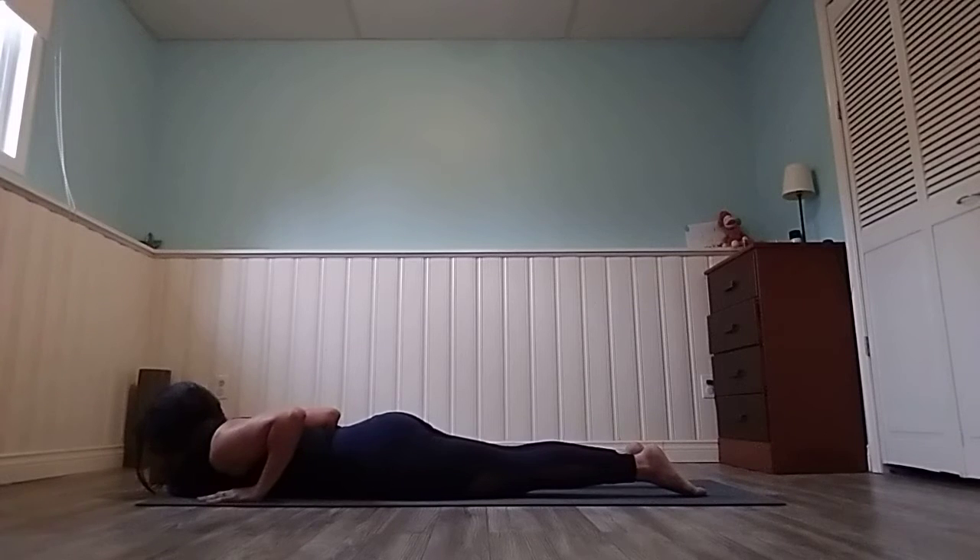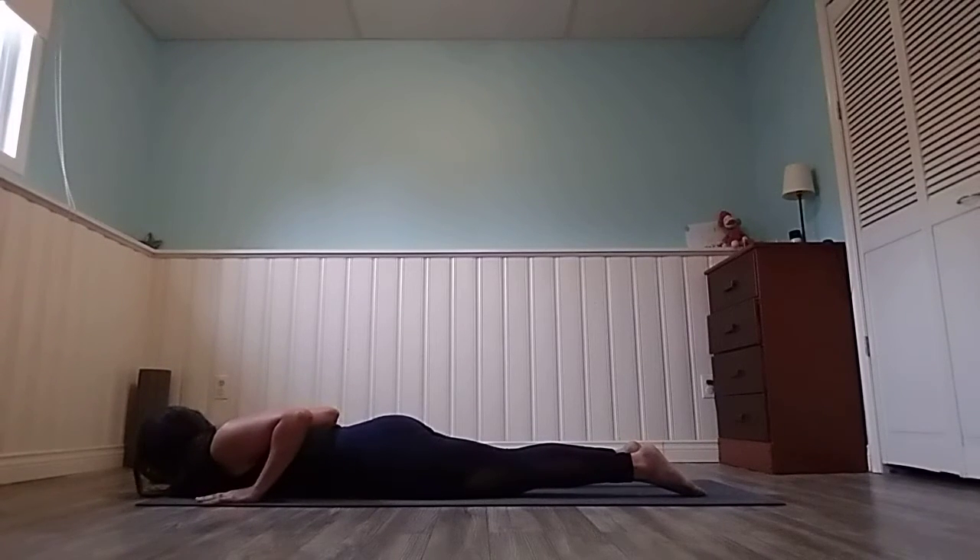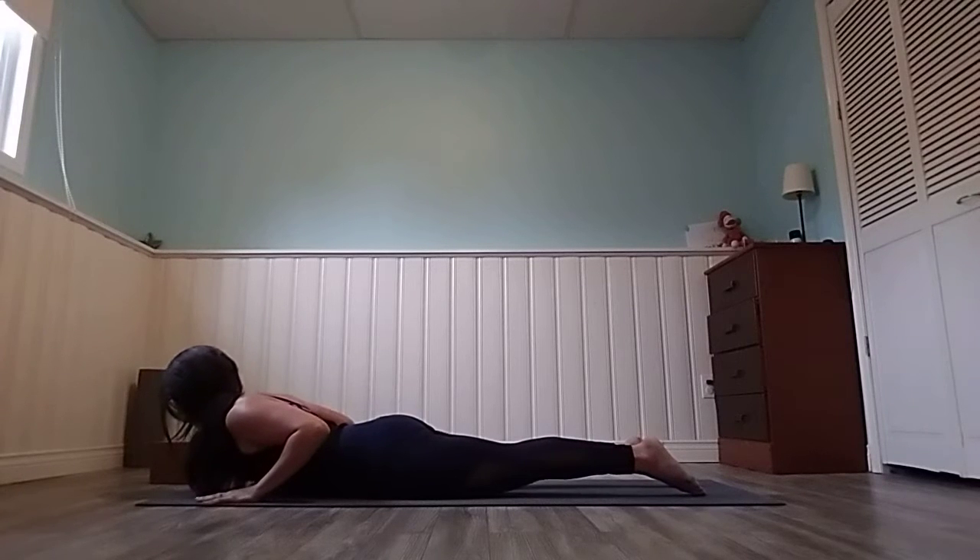Lower down by bringing your elbows close to your ribs. From here, fire up your low back and your glutes — squeeze your glutes, press the tops of your toes down. Without using your hands too much, assist your way up through the shoulders, lower back firing, squeezing the shoulder blades together. Baby cobra. Exhale, lower. Inhale, lift. Exhale, lower. Last time — inhale, lift, exhale, lower.